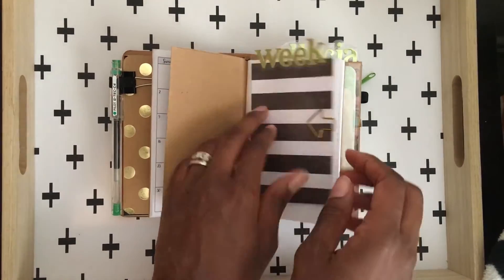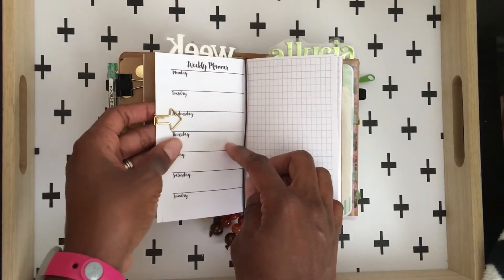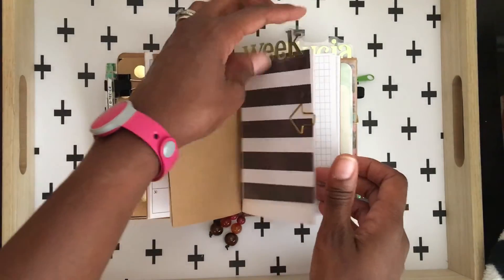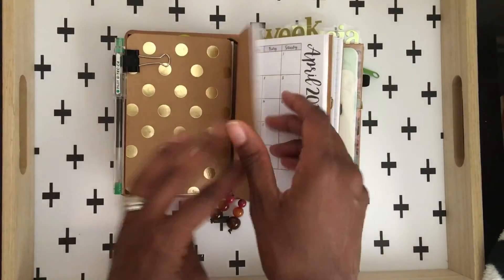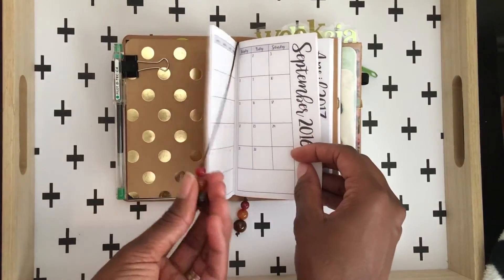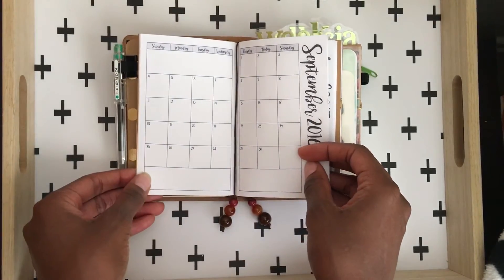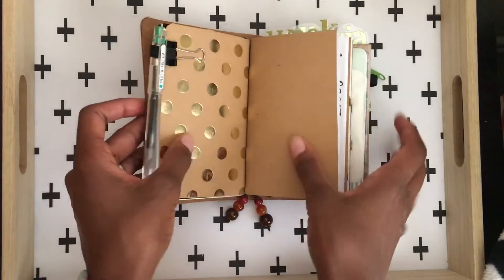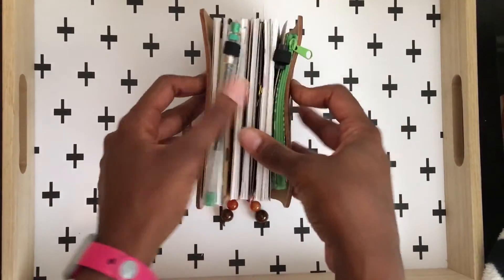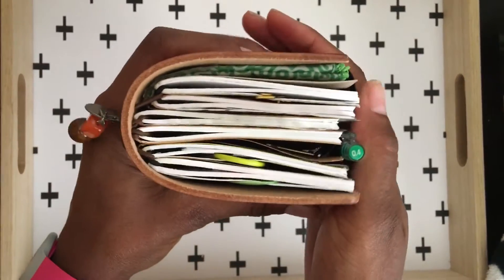I made one for the week also, and what I do is just paper clip it to the current week so I can just flip to the week like that. And then of course I have my beaded bookmarks in here. So that's six inserts in here total.